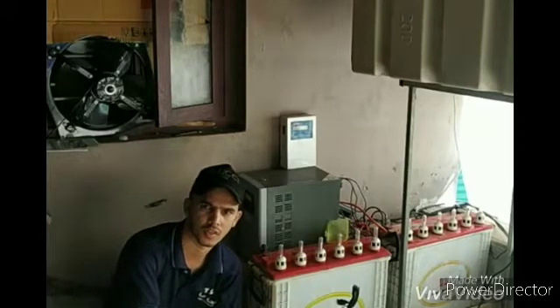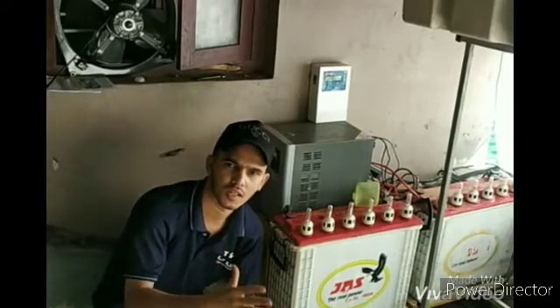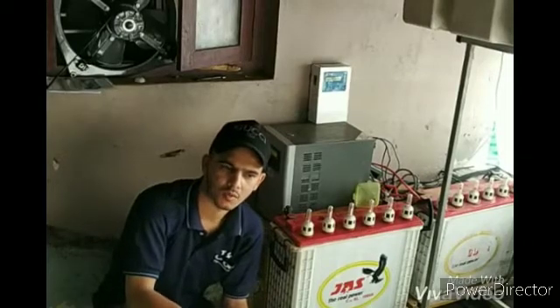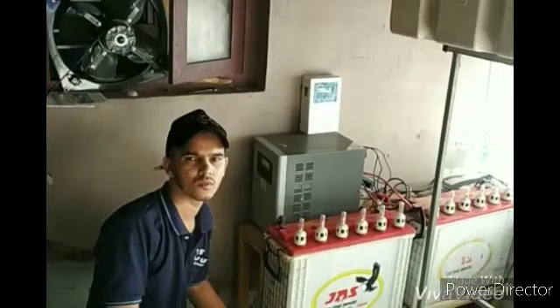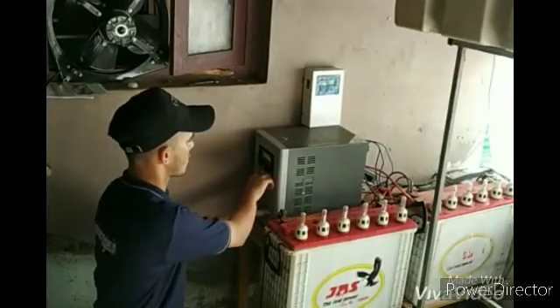This is the battery inverter set. This is solar charging. This is the full-time charging. This is the charging. This is the fumes — these are the harmful fumes. Now, this is the inverter. This is the main switch.